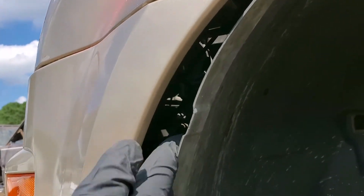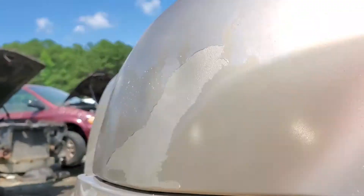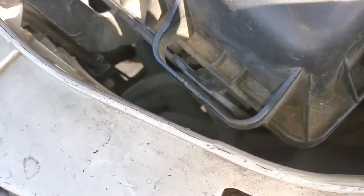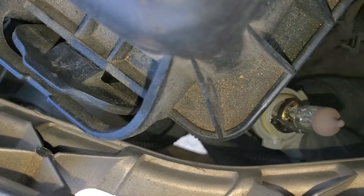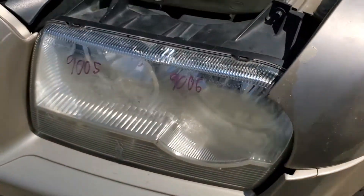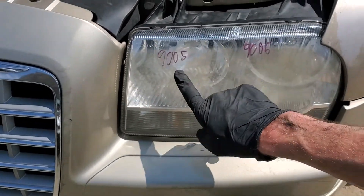So on the driver's side, I'll use my right arm to get in there. You can see my right arm comes all the way up through here, so it's definitely possible to reach in there and get at it. Here you can see the low beam bulb. Low beam is a 9006, high beam is a 9005.